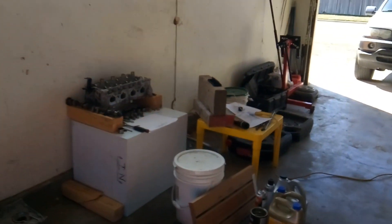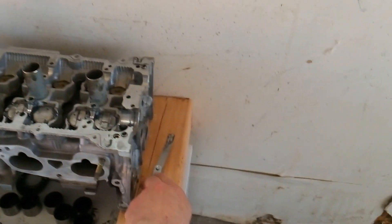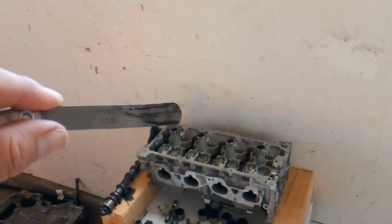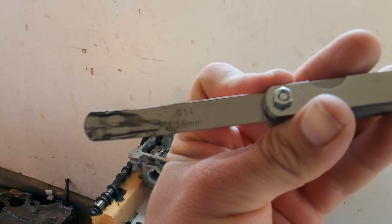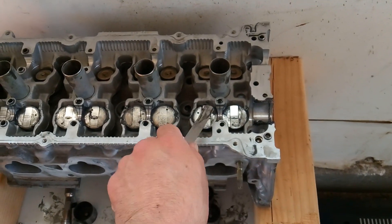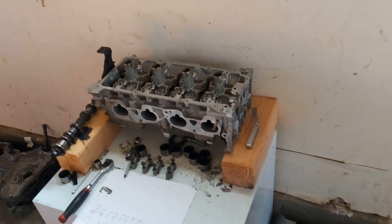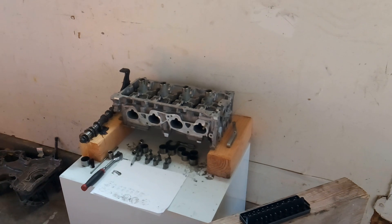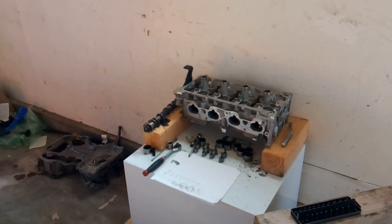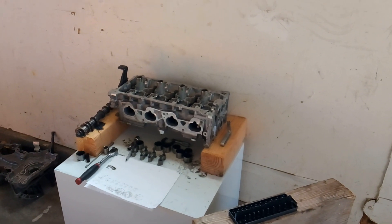I decided to check the valve clearance to see if the valves were opening and closing. The way you check valve clearance is by using a feeler gauge — you find the proper specification, which on the intake side for this vehicle is 14 thousandths of an inch. With the camshaft installed you should be able to fit that feeler gauge underneath there, and unfortunately I could not fit it. That means the valves were open just slightly. I pulled the cylinder head, checked the valves, and sure enough they were all gunked up with carbon and were open.